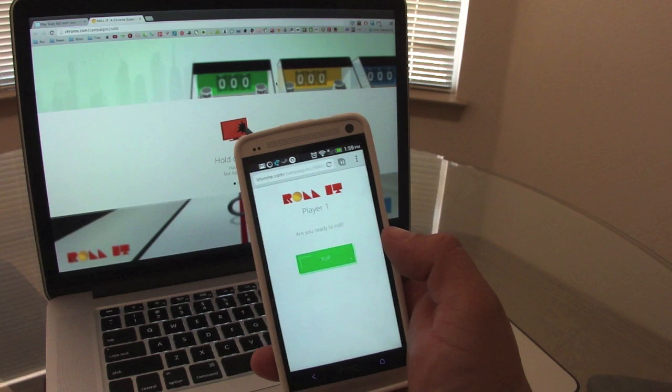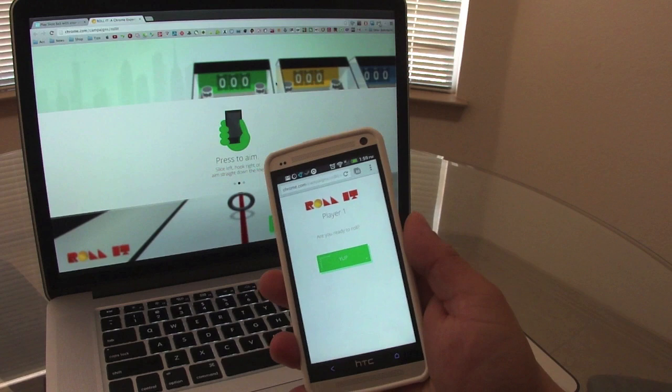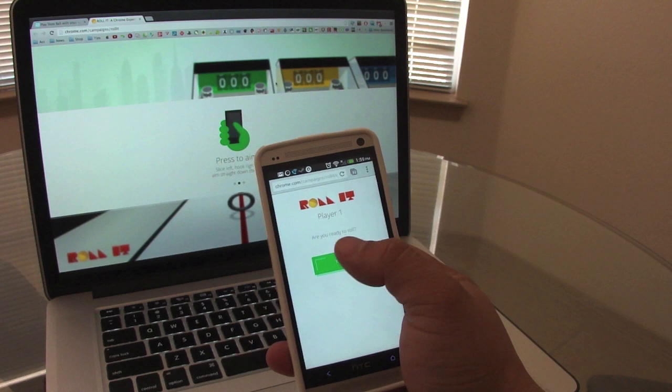And look at that — now right here it says hold tight. Make sure you don't let your phone go and crack the screen. When you press it shows you the instructions, and then you just swing and roll. That's it.